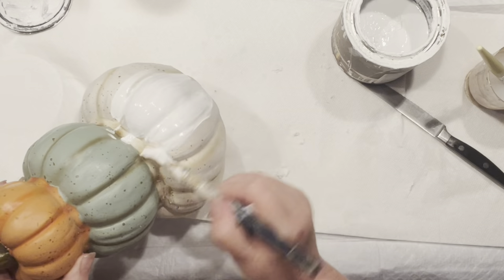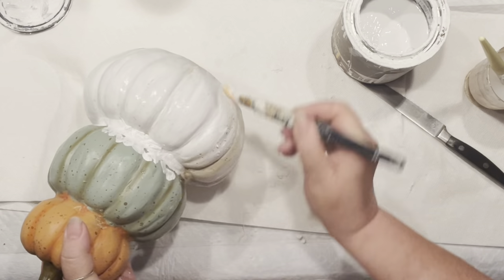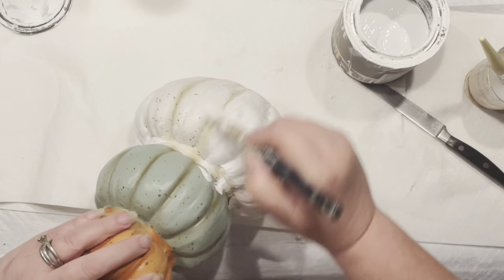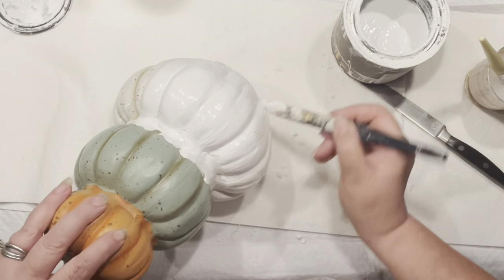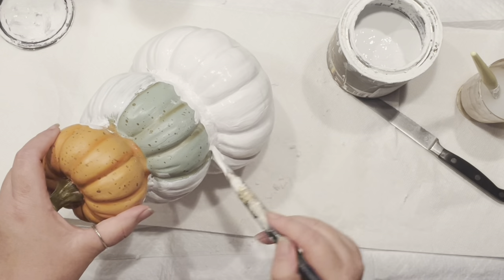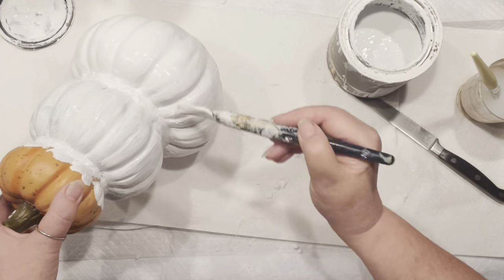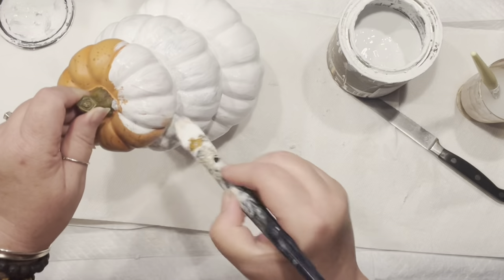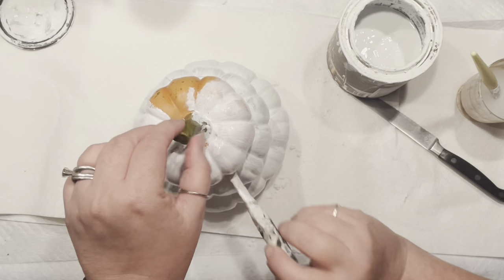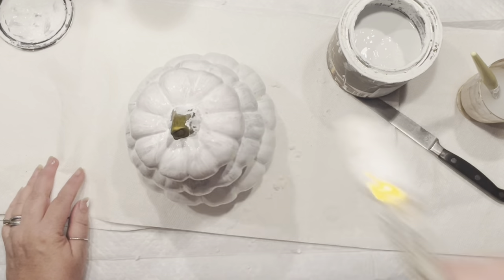If you follow me, you know I'll be trying to bring some patterns. To do that, I need everything covered with chalk paint — white, of course. It's coming along, but I'll need a couple of coats. This is the first time I've had a hard time covering the original colors because I actually love them, but it's time to change.